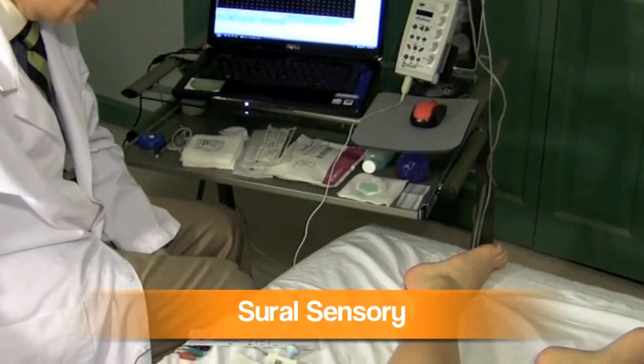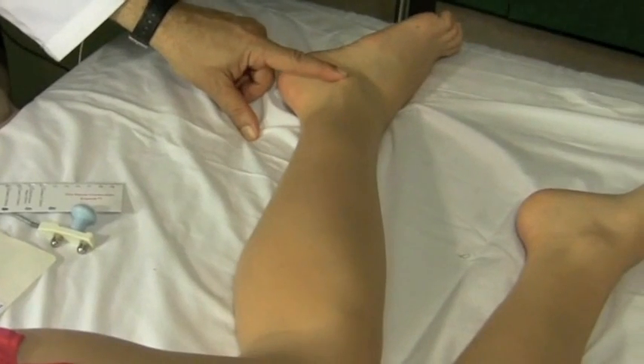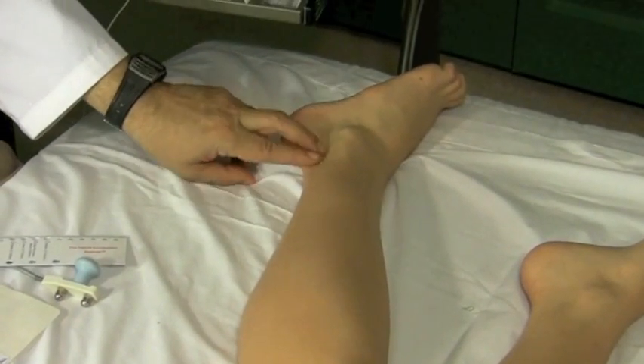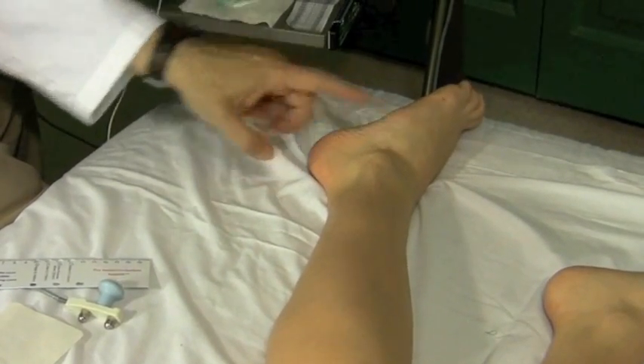I like to start with the sural nerve. The sural nerve is right behind the malleolus, right behind this bone. It comes down from the calf, curves around it, and goes around the foot.